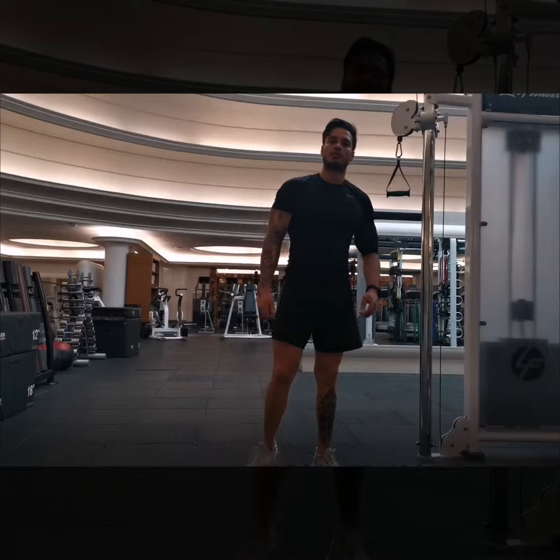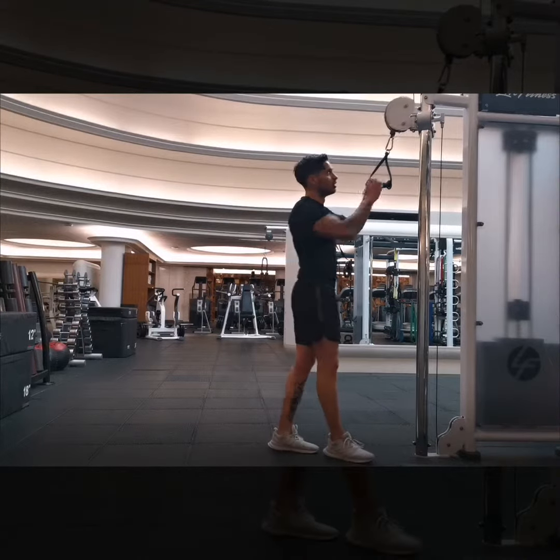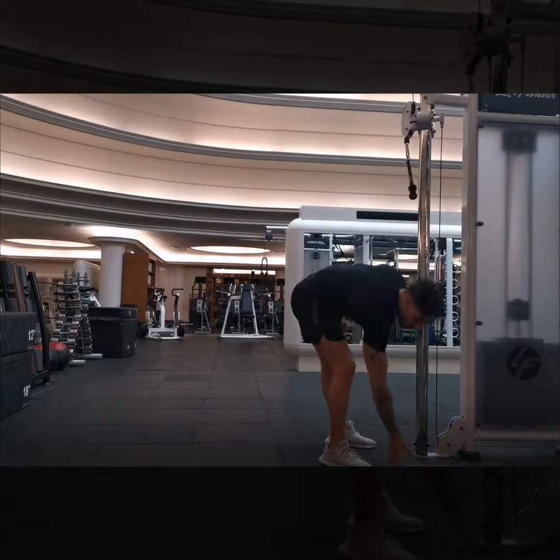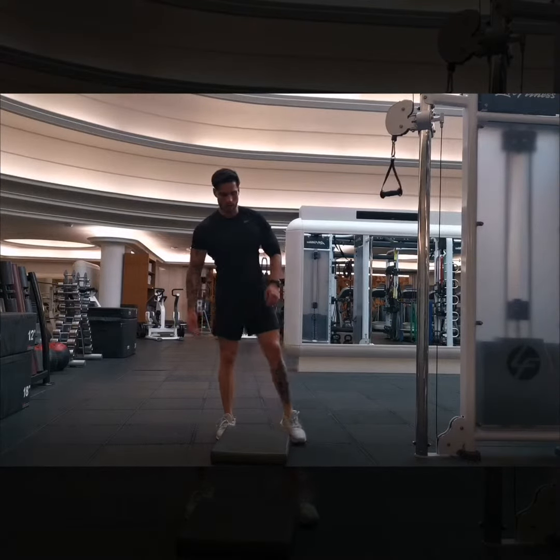I'm just going to show you how to do a single arm cable pull down. You're going to need a cable and one of these handles. Set up the cable nice and high. If you want, grab one of these pads or something softer — just to protect your knees a little bit.